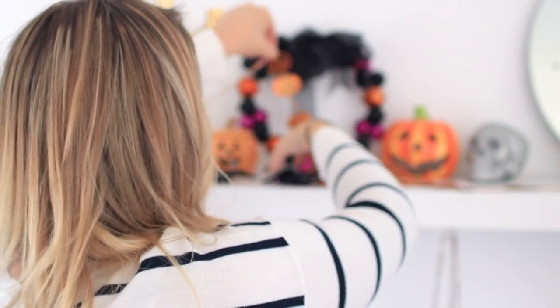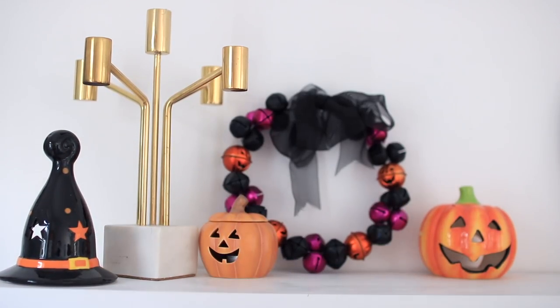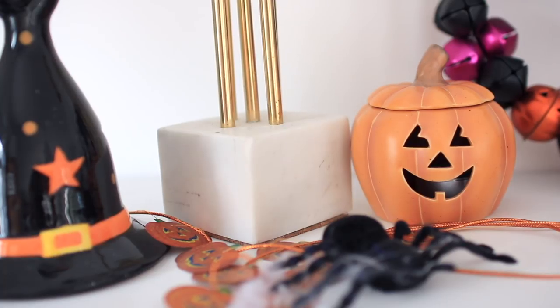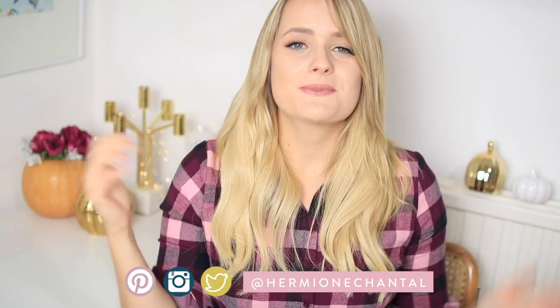My last tip is to decorate for Halloween. Nothing makes me feel like summer is over more than getting out a bunch of pumpkins and putting up some bat string lights. If Halloween isn't up your alley, you can always decorate for autumn and put a few darker colours into your bedroom to feel more cozy. If you want to do it on a budget, I've got some DIY videos linked in the description, or you can go to your local budget store and pick up a few new items to sprinkle around your bedroom. I really hope you enjoyed this video - if you did, give it a thumbs up so I know to make more, and maybe I can do a Christmas version when that comes around!